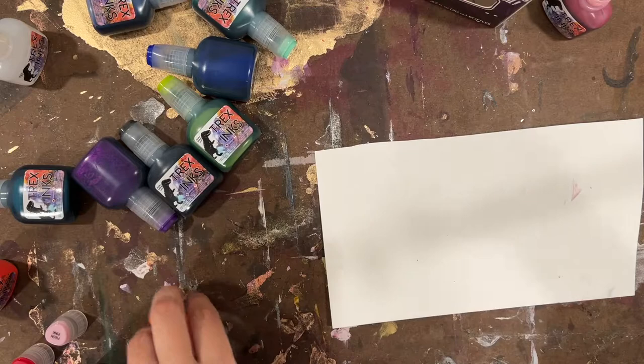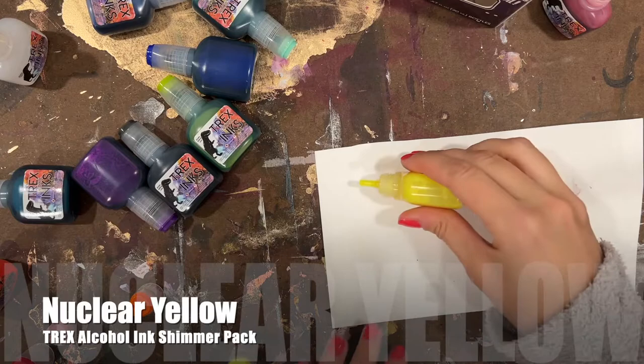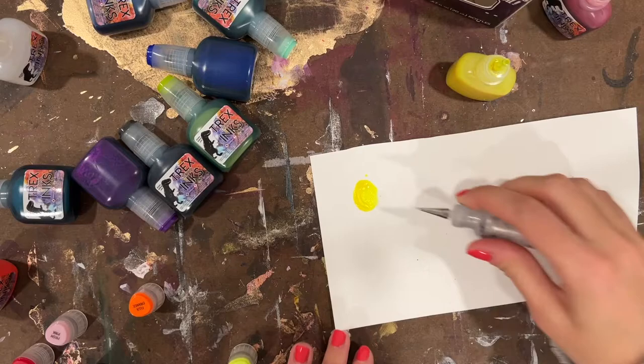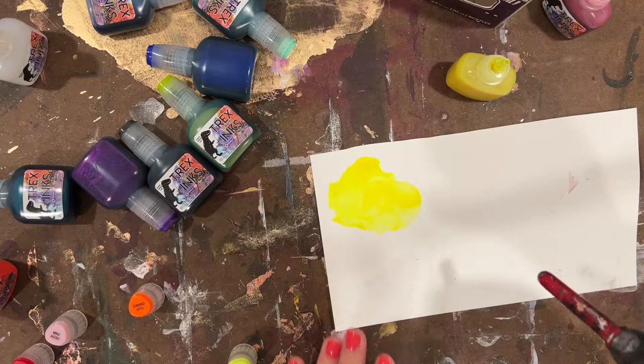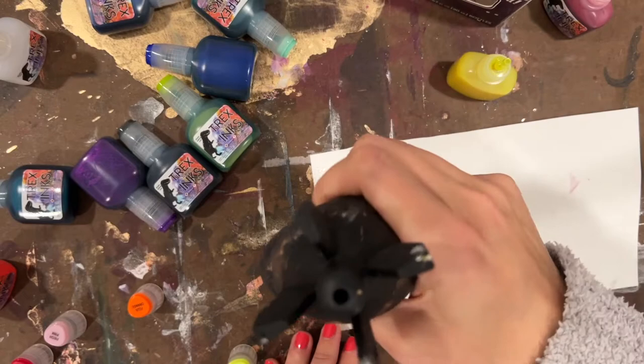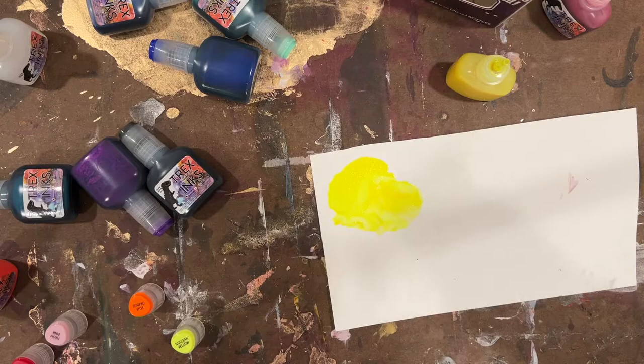Next up is Nuclear Yellow. Since I needed to shake the orange, I'm just going to shake them all going forward. Nuclear Yellow — I love a good neon yellow and this does not disappoint. If you're looking for a neon yellow without shimmer, go check out my video on Let's Resin — they have a phenomenal fluorescent yellow that's plain with no glitter. But if you want a shimmer, yes, chef's kiss with the Nuclear Yellow.